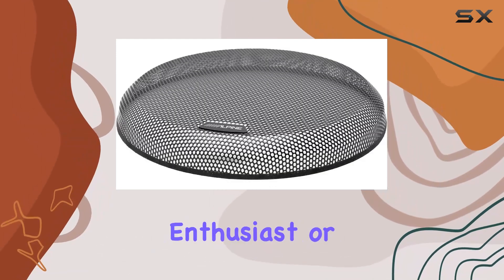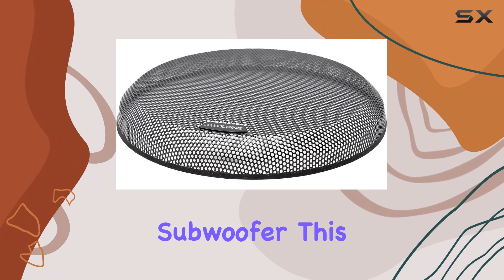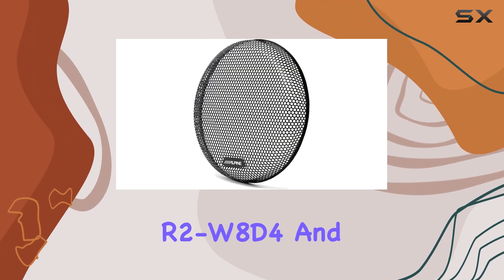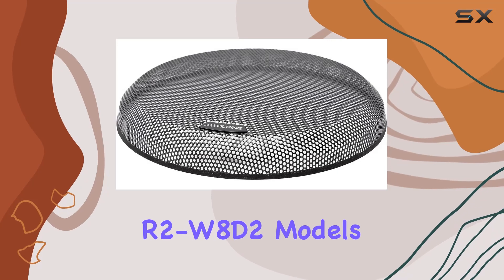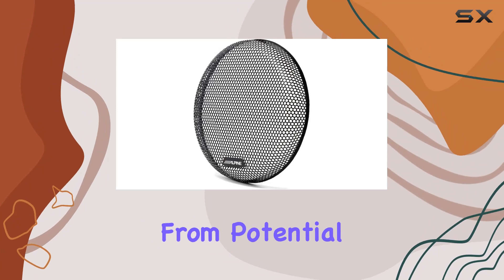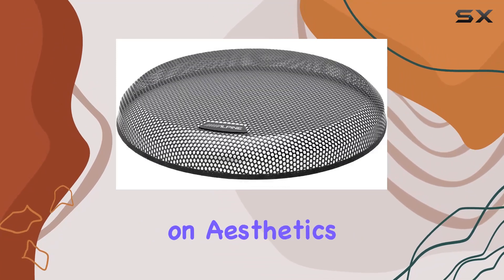Whether you're a construction enthusiast or simply seeking to fortify your subwoofer, this accessory has you covered. With its snug fit for the R2W8D4 and R2W8D2 models, installation is a breeze, ensuring that your subwoofer remains shielded from potential damage without compromising on aesthetics.